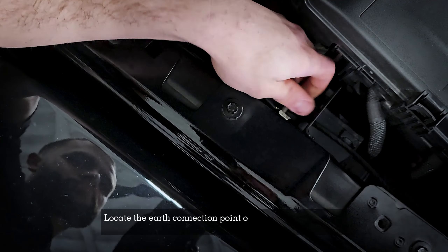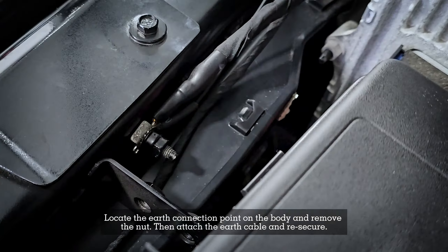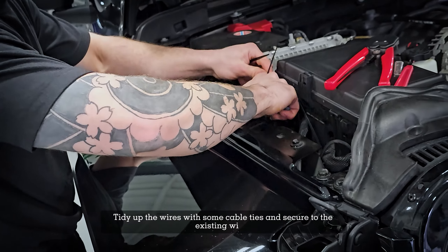Locate the earth connection point on the body and remove the nut. Attach the earth cable and secure it. Then tidy up the wires with some cable ties and secure them to the existing wires.